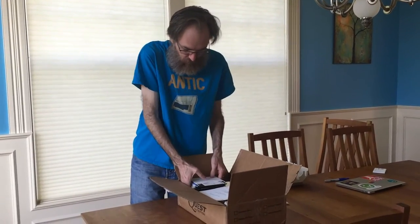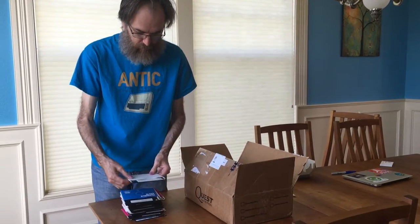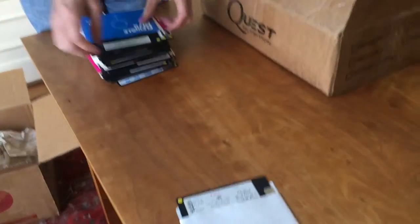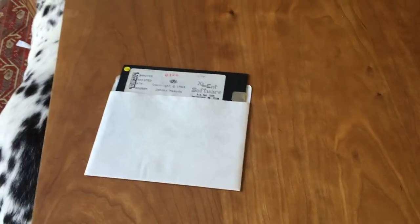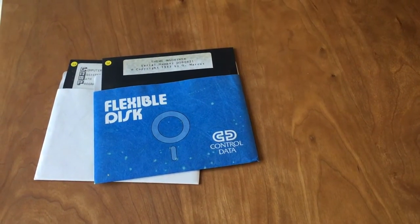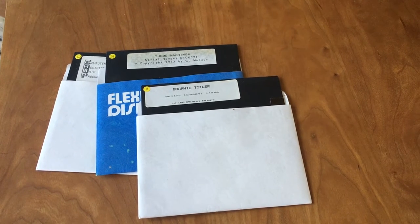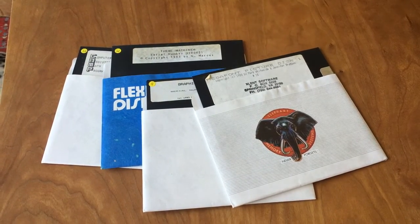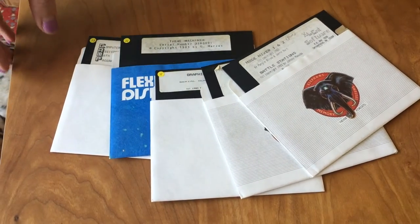Floppies first. Oh, there's a lot of floppies — we could be here a while. We have Excellent Software Computer Assisted Math Program. We have The Time Machine. Theme Machine, serial number. Graphic Titler by MMS Micro Software. Megafont Picture Disc Number One, copyright 1983 by Mark Whiteside, published by Excellent Software. Mode Mixer and Battle Stations, also by Excellent Software. The CAMP — Computer Assisted Math Program — by Excellent Software.